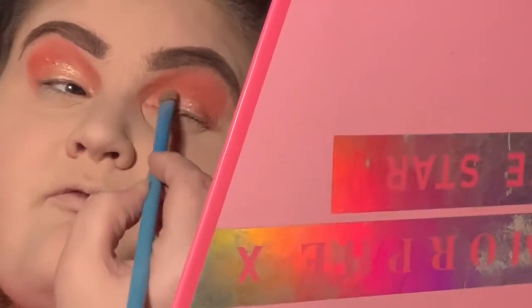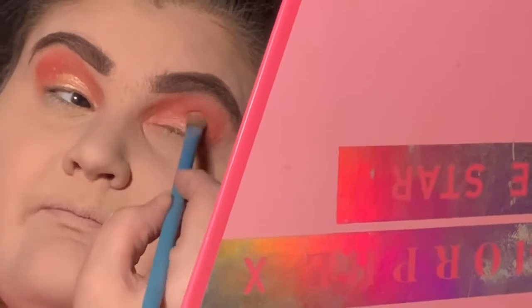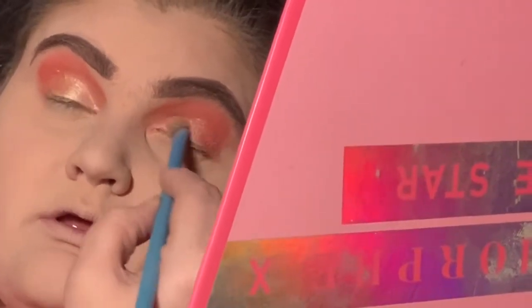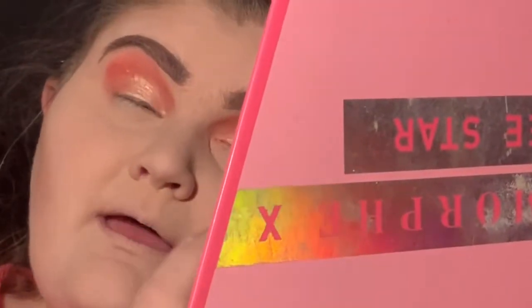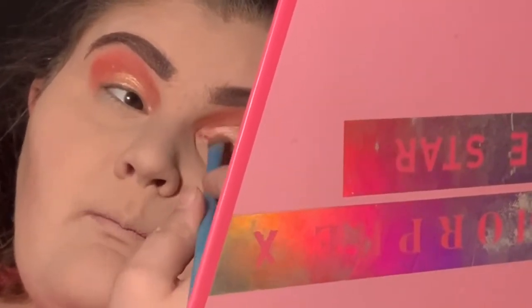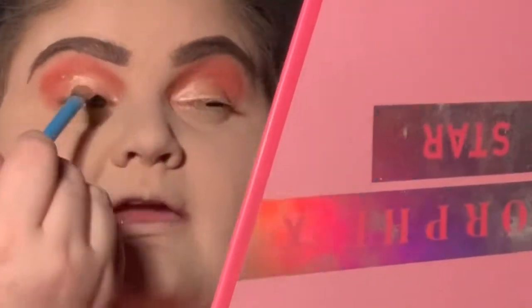This is my first palette of his that I've owned. I am bummed that I couldn't get the Conspiracy palette, but I'm not going to order it off the black market or get it from somebody else — let's be honest, using somebody else's makeup is how you can get pink eye and things like that.